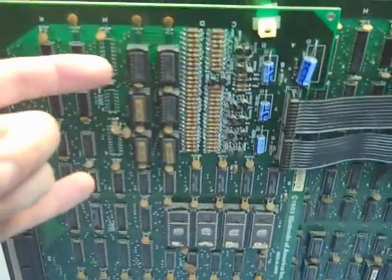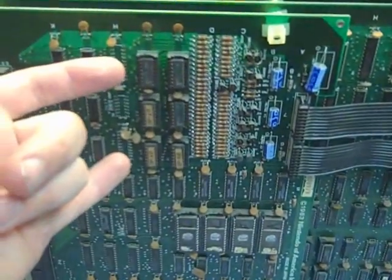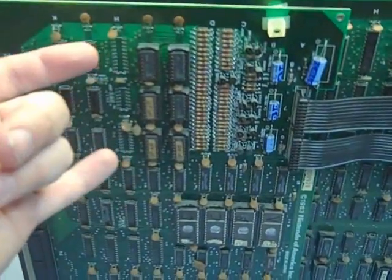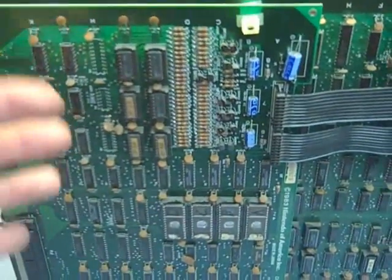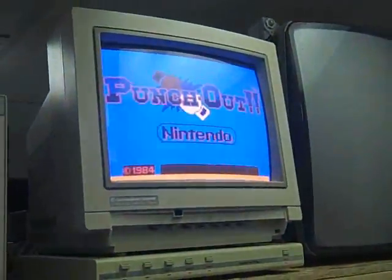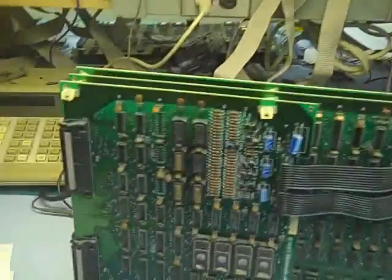It could be that there's a problem with the PROMs themselves, or it could be the circuitry leading up to them — the addressing circuitry is screwed up, and so rather than picking the proper colors it's picking obviously improper colors. We're going to start there and work our way back to figure out what's going on.